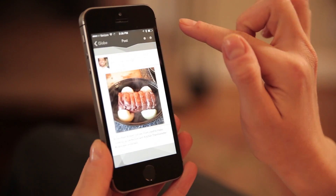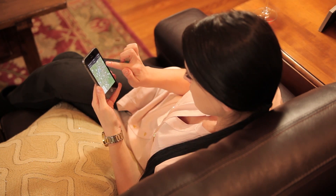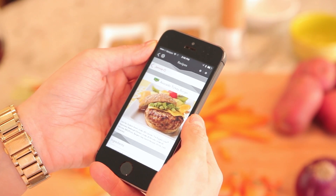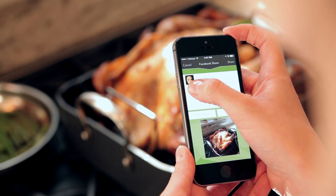The iDevices Connected app connects your kitchen to the rest of the culinary world. Explore our community globe for inspiration, or browse our exclusive recipes for something new to try. You can even share your latest culinary masterpiece on your favorite social network.